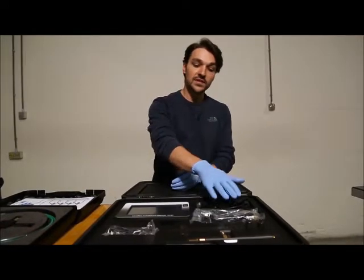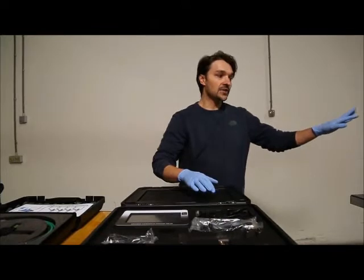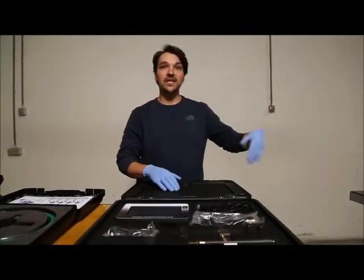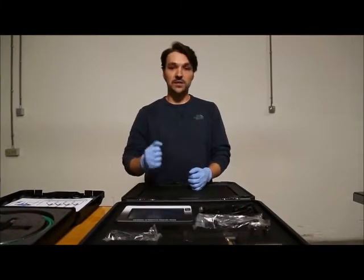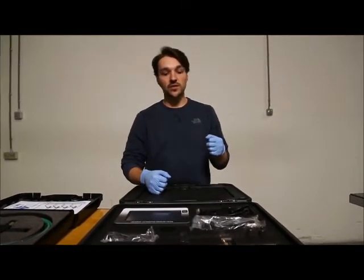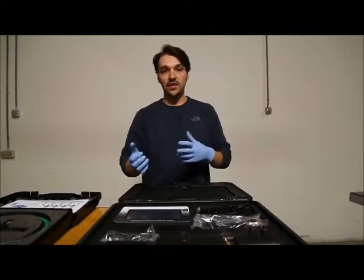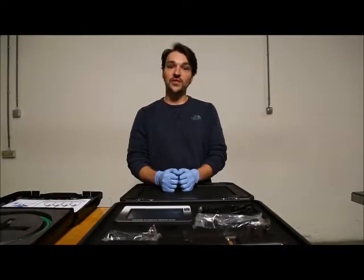I would also like to mention that you have two sensors included in the kit, while on the engine you will see that there are many sensors already mounted. This is only for display purposes — it's much easier to have them already mounted on the engine than having to connect and disconnect everything all the time. And that's it, let's go to the tests.